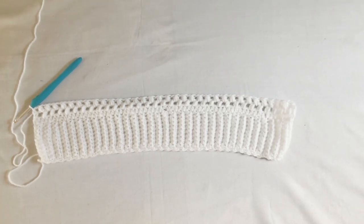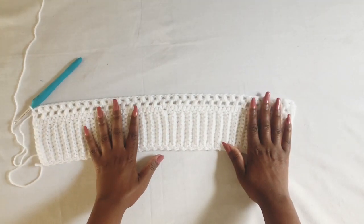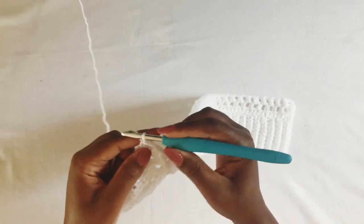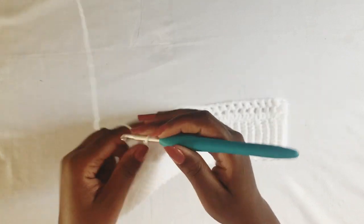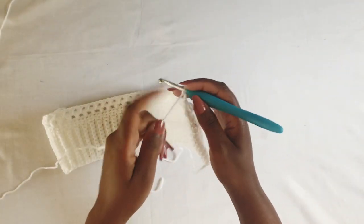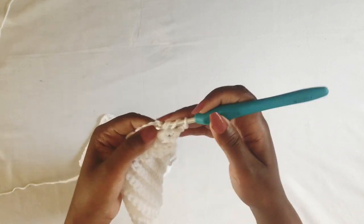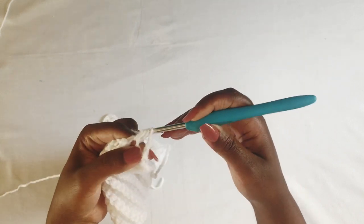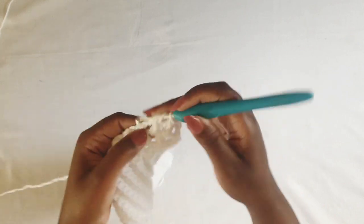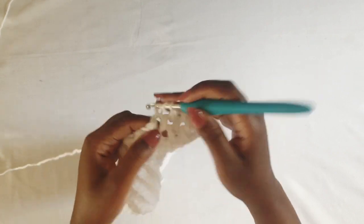From here you're just going to work this row until you have your size from above the bust to below your navel area. I'm working an extra small just for information, and the written pattern is in the link in the description box below. I'll see you when I'm done with my sizing.